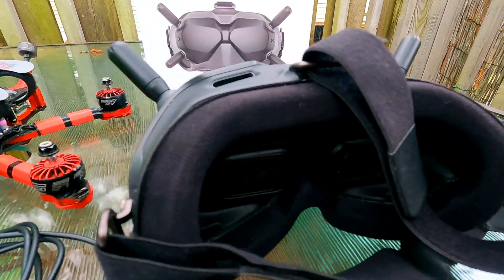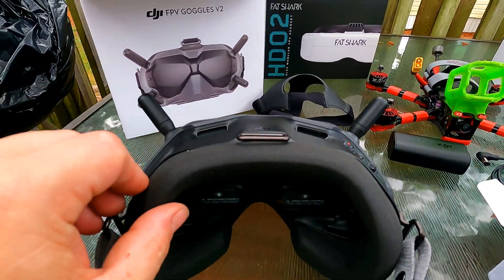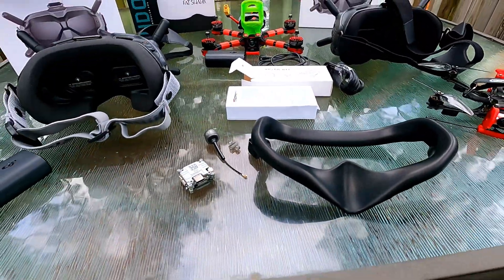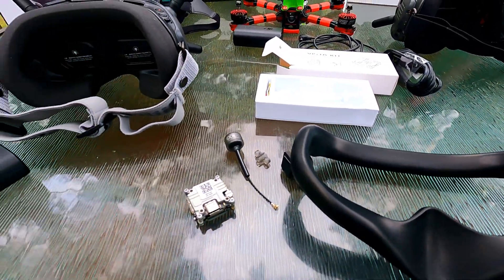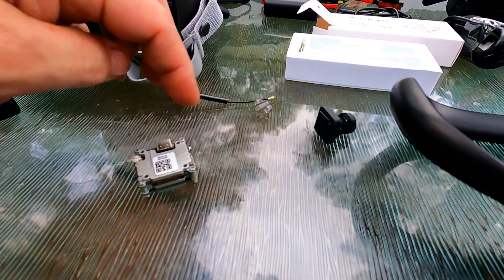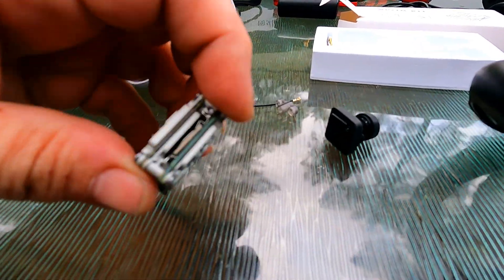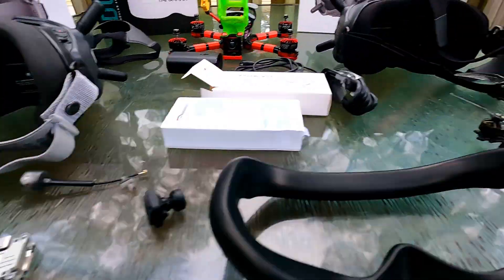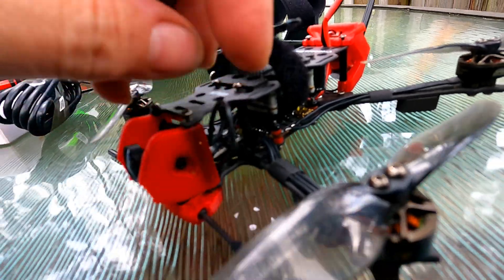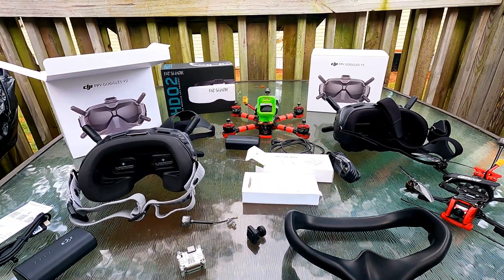You can buy the aftermarket foam at Pyro Drone and other places. The goggles themselves came from Banggood or right from DJI. So there it is — that's the unboxing. The Caddx Vista unit: just a 12-centimeter cable connects everything, very simple. Pop out two screws, they snap and lock in. The cable is very flimsy and soft fiber optic — it tears easily — so be careful.